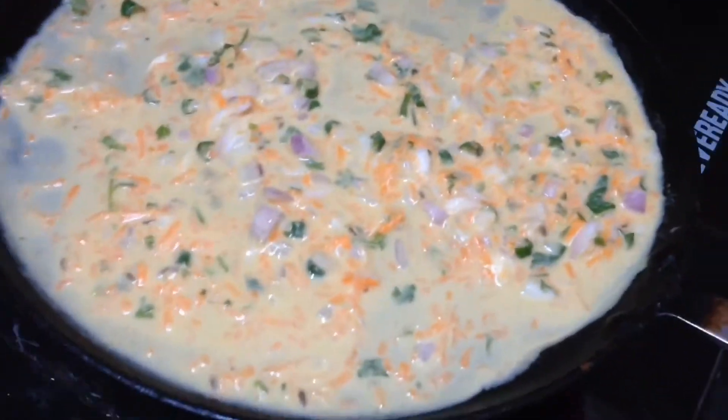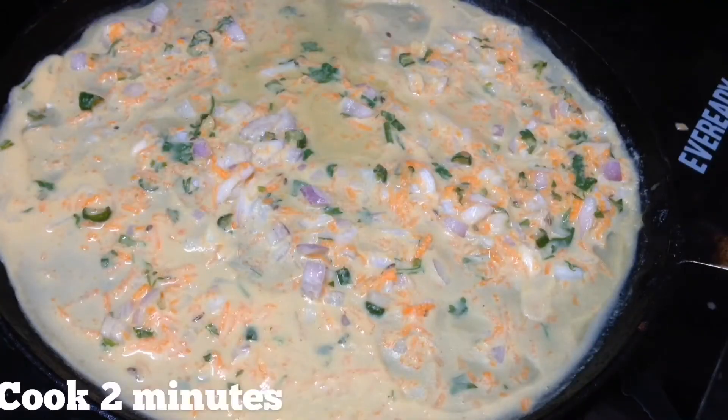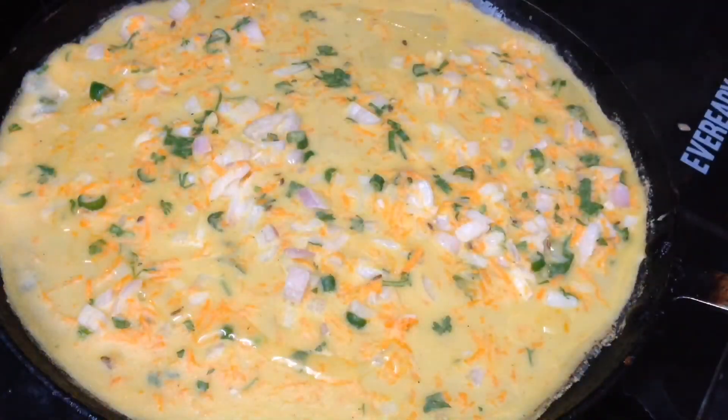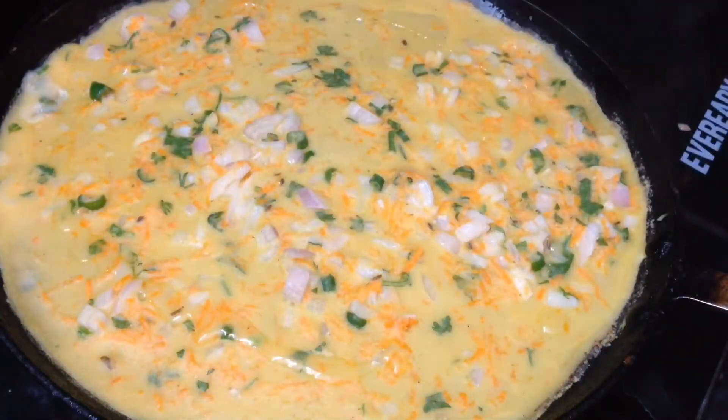Then pour the batter into the pan. Cook on a medium flame. Cover the pan and let it cook.